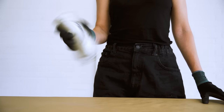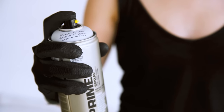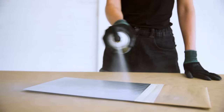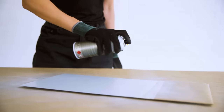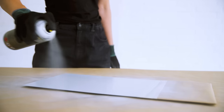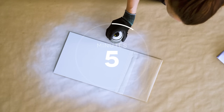Shake the can well for 3 minutes prior to use. Test spray on a non-visible area. Apply at a distance of 25 cm. Apply 2-3 coats, alternating between horizontal and vertical spray strokes. Allow 5 minutes of drying time between layers.